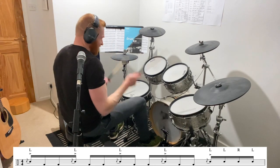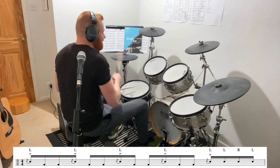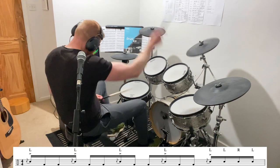Here we go. Here it is. That was your one minute drum lesson.